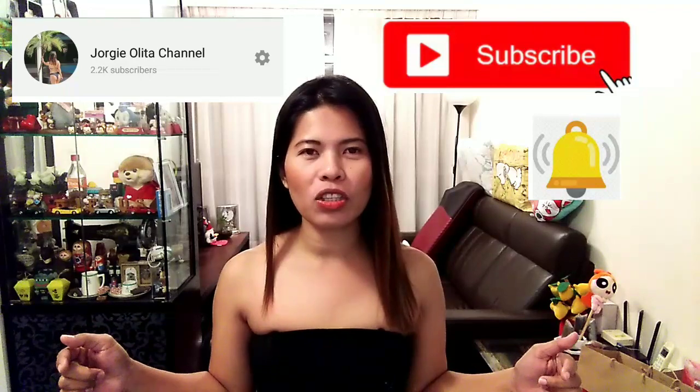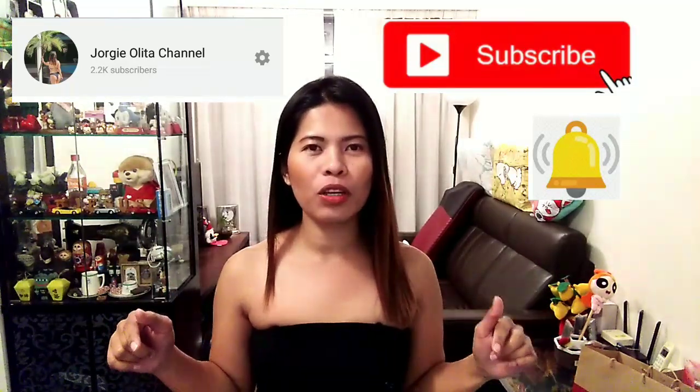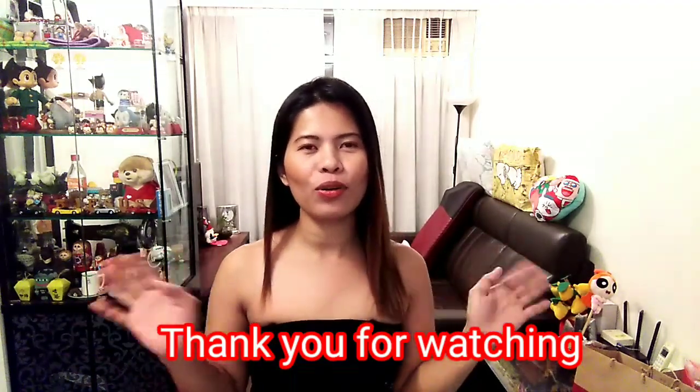Yun po ang ating teabag challenge, guys — nakakatawa na sobra! Sabi ko pag isuot ko siya dapat makita yung pwet. I hope you like this video, but guys, hindi po talaga maghilig sa teabag kasi I feel like I'm not comfortable to wear it — that's why I don't have much teabag. Thank you for watching! If you're not yet subscribed to my channel, please subscribe to Georgie Ulita's channel and click the bell button so you get notified of my next video.